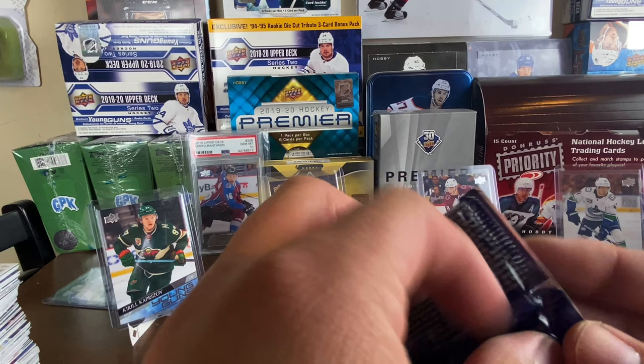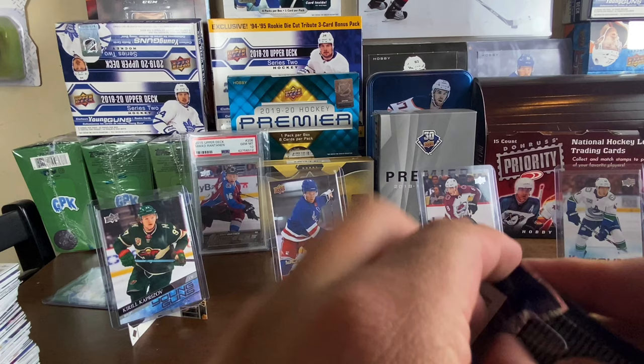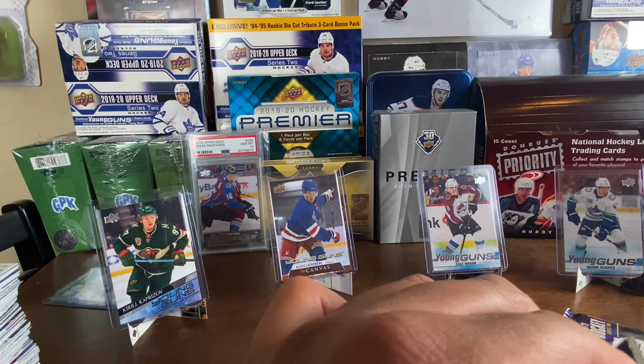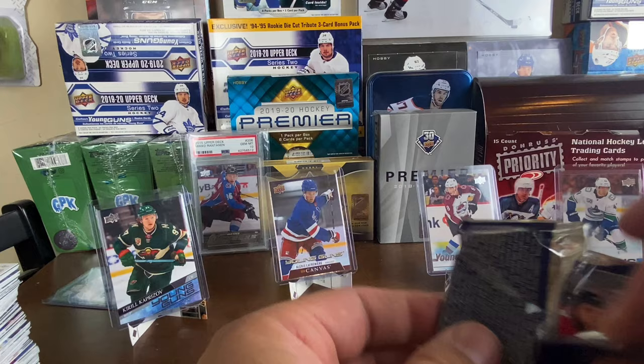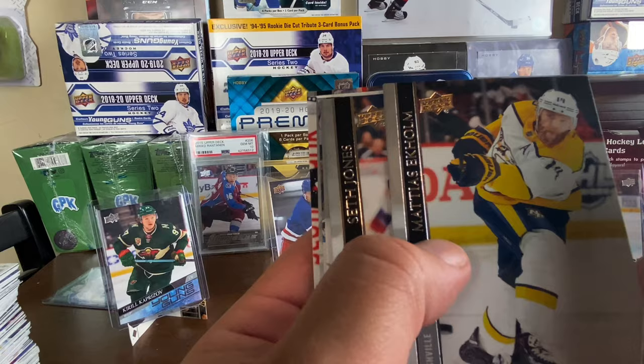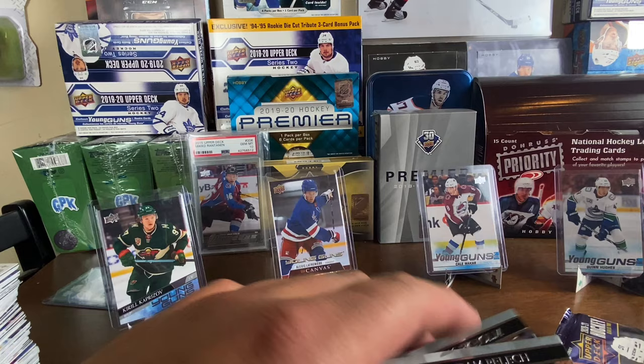I don't know if those Lafrenière Marquee Rookies are going for anything, but the kid is young and not doing as well as everyone thought. I was gonna sit on his Young Guns canvas — Pablo's trying to trade me some stuff for it since he has the base and French variant and wants the full rainbow. We got Adam Pelech, Mattias Ekholm, Seth Jones, Jesper Bratt, and a Mike Hoffman UD canvas.